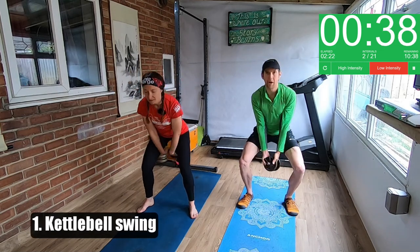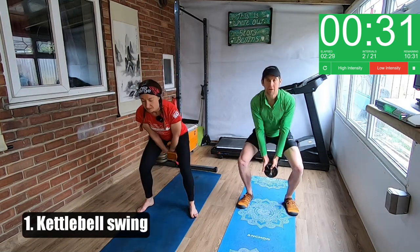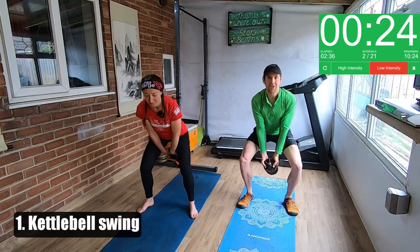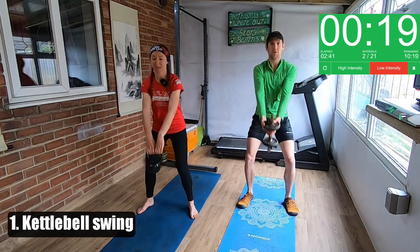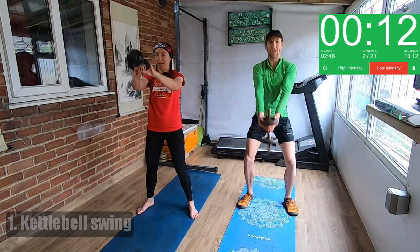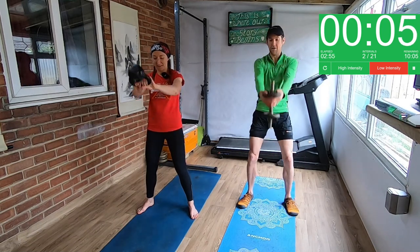The reason you can do this with a dumbbell is if you keep the weight at the bottom, you get that momentum to bring you back down again at the bottom, like you do with the kettlebell ball, and it goes between your legs. Nearly on to our next move — so an upright row next.